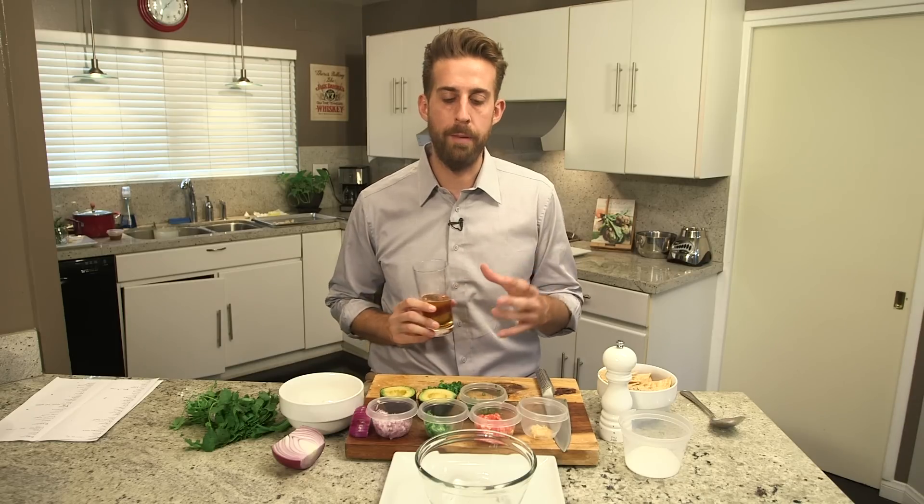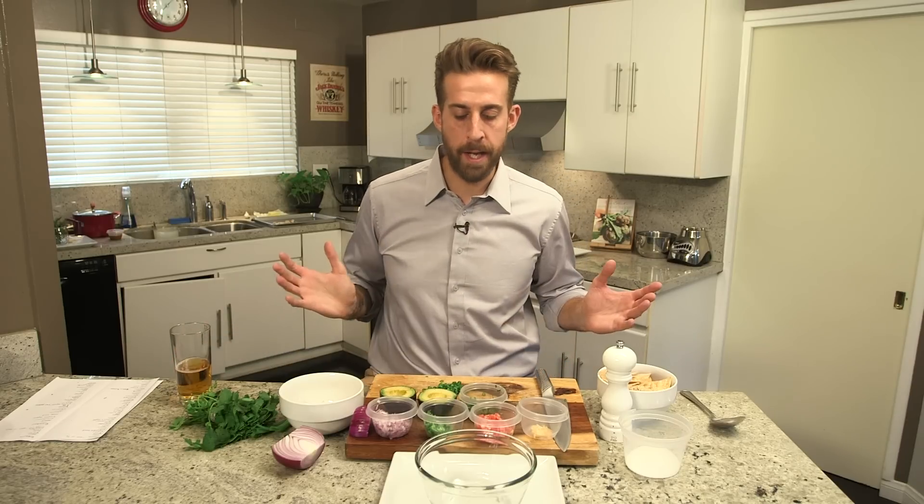Hey guys, Jason Stewart here, you are watching Cooked. My favorite snack food of all time is chips and guac. A lot of times when you eat chips and guac at a restaurant it can be a little mushy, a little weird, not exactly how you want it to be. I'm going to show you right now how to make it at home — goes great with a beer, a little weekend kickback, watching the game, whatever it might be.